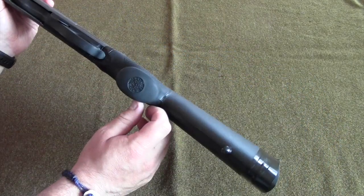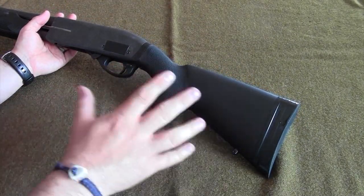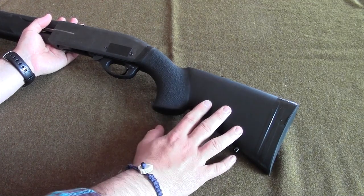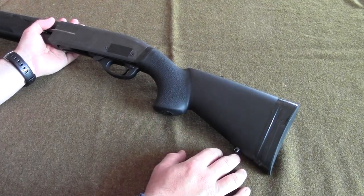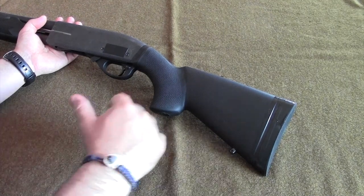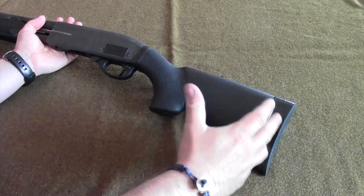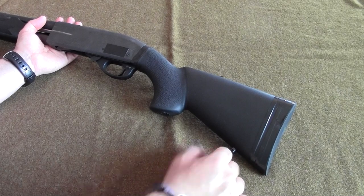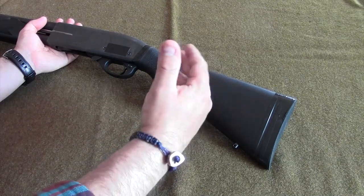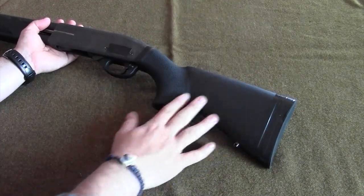I really like this stock — it comes highly recommended from me, the gear tester. I've been using this stock on this shotgun for over a year and a half and been very pleased. For the point of clarification: I spent my own hard-earned money on this stock. If I ever review products that are given to me I will let you know. YouTube is being corrupted by companies sending gear to influencers who either don't review bad products or feel obliged to say a product is good because they didn't spend their own money on it.